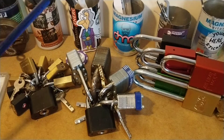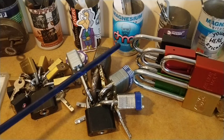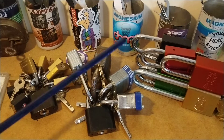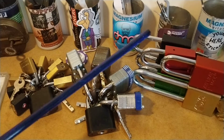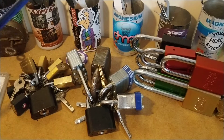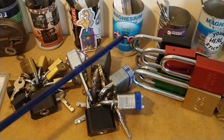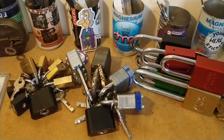But what's missing — I don't know whether you can guess this — what's missing is a really lovely Zarka disc detainer lock that could be holding these American locks and American lock clones. That's what's missing. I've got to get one of those somehow. I don't know how I'm going to get one of those.